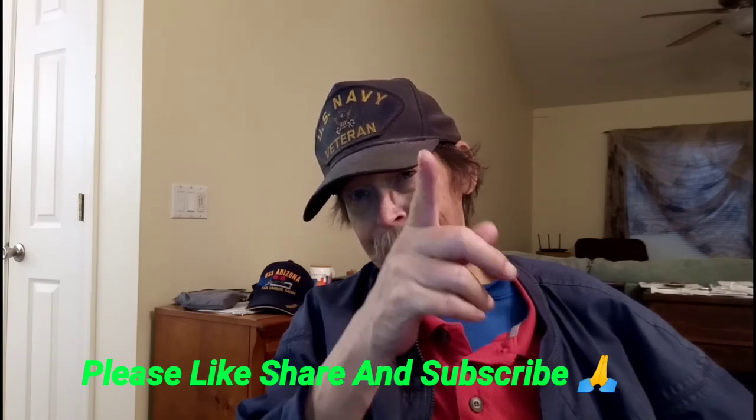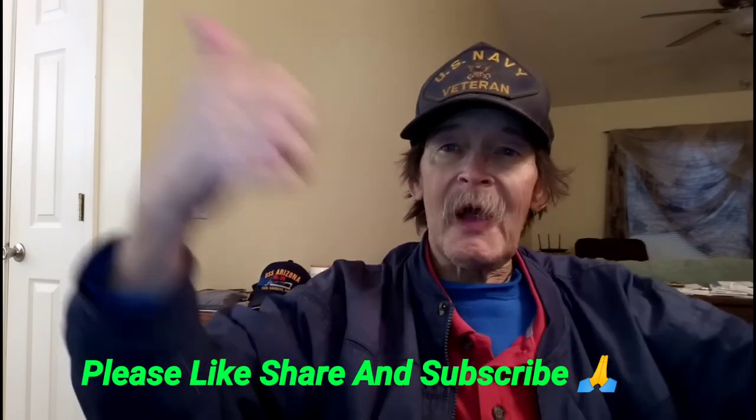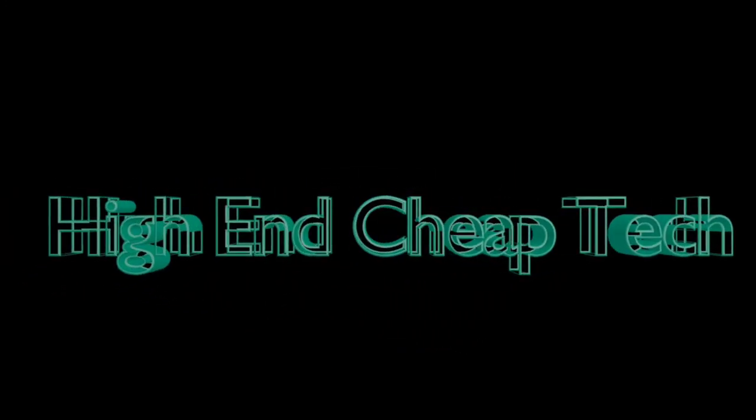Please read the description below for all links — like, share, subscribe. If you do that, or at least scroll down in the description to where it says donate and send us a buck through PayPal — it's a safe transaction. Y'all have a great night, we'll see you in the next one.